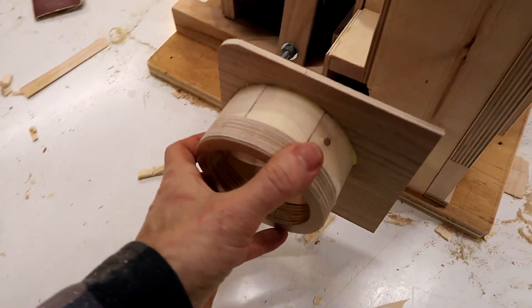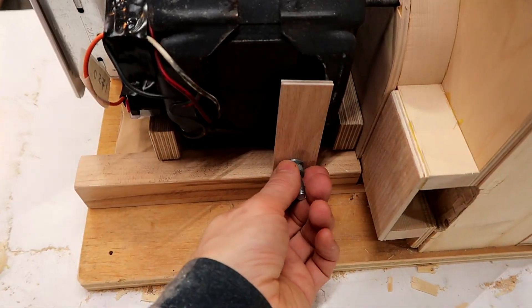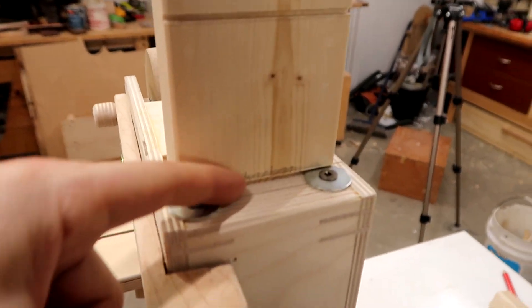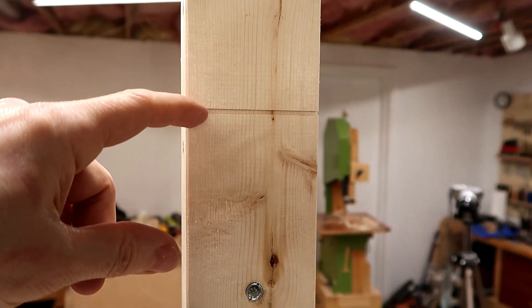I made the dust collector port right here — I still need to screw that on. This is for locking the motor in place, though I still need to improve on that. I've cut slots in the column: this one is for 42-inch belt, this one is for 48-inch belts, and up here is for 72-inch belts.